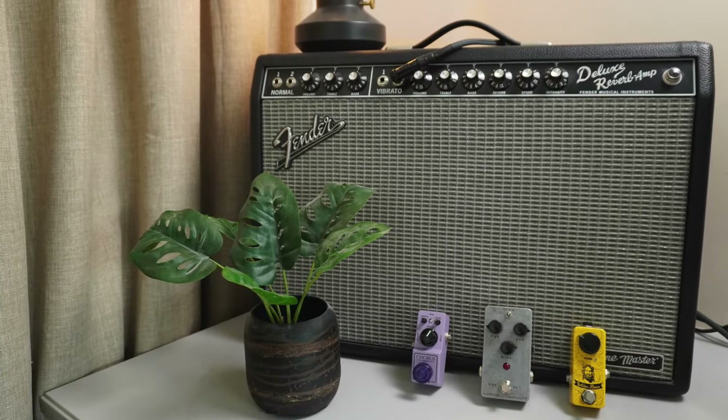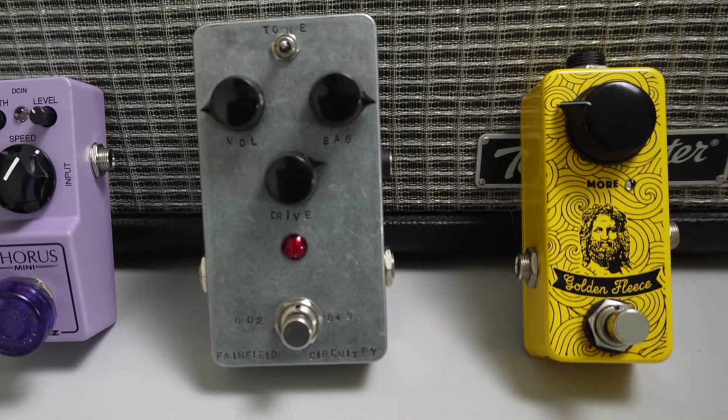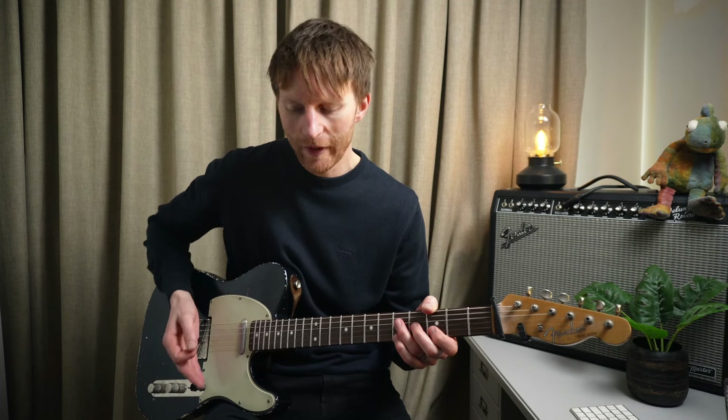I'm going for my trusty Fender Tone Master Deluxe Reverb just on a clean sound, then into a Golden Fleece Fuzz into my Barbershop Overdrive and then my Chorus. In the video I thought I had my delay on but it turns out I didn't. I'm using my guitar volume to control the amount of fuzz and overdrive you're hearing.